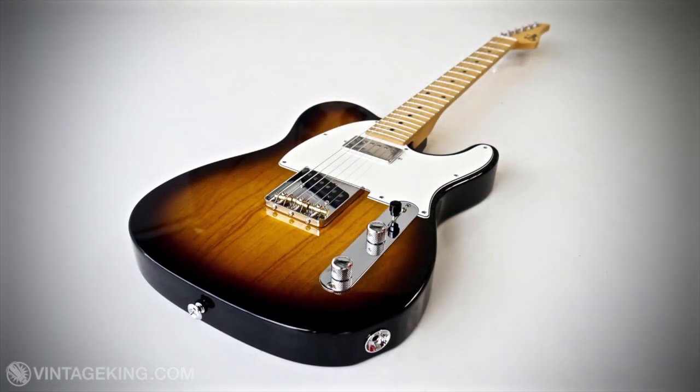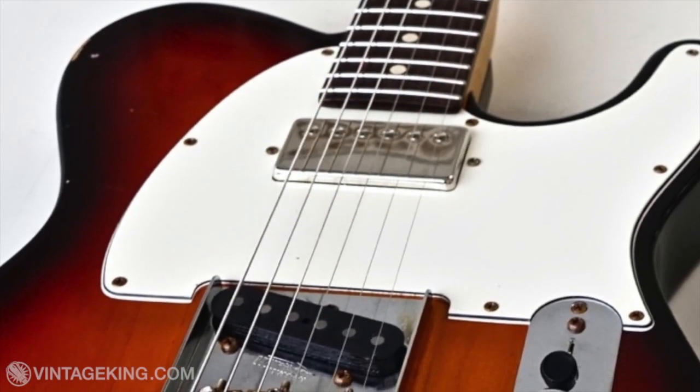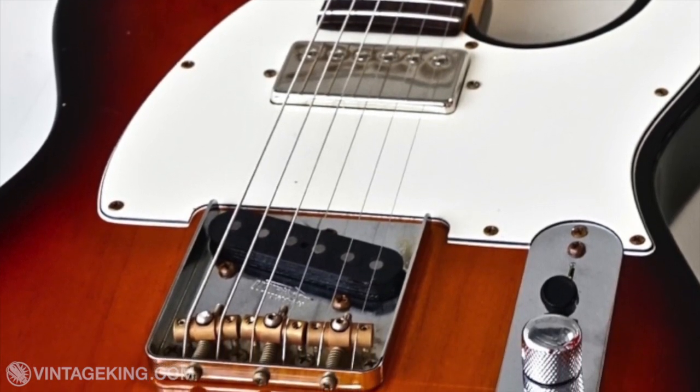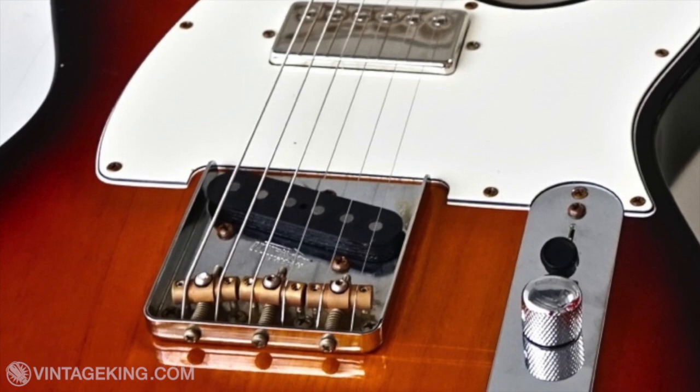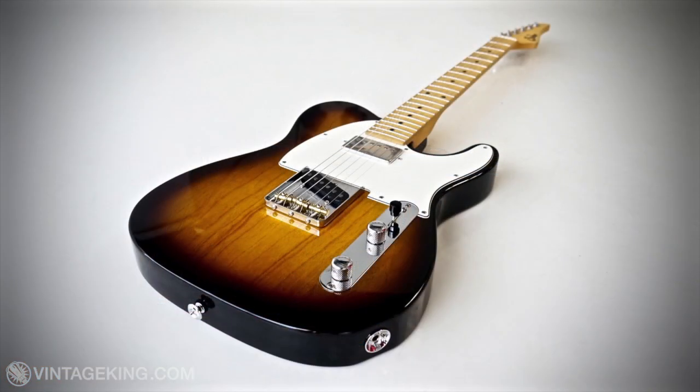The Classic T Pro and Classic T Antique models are both available with either a single-single pickup configuration featuring Sur Classic T single-coil pickups, or you can get them in a humbucker-single-coil configuration with a Sur SSV humbucker in the neck and a Classic T pickup in the bridge. Both of the T-style guitars featured here today have the SSV humbucker in the neck and the Classic T pickup in the bridge.